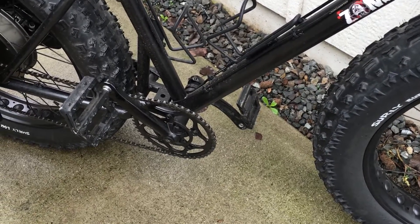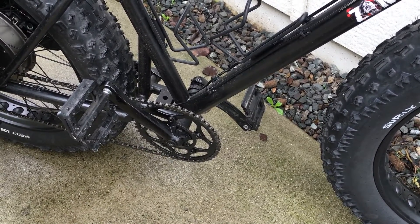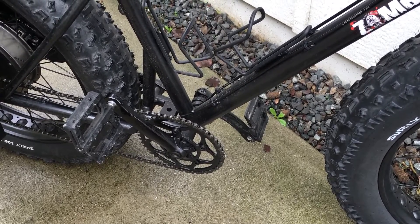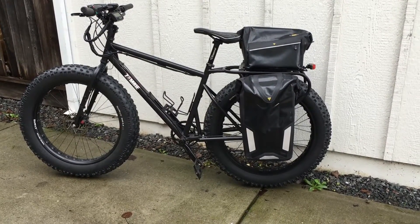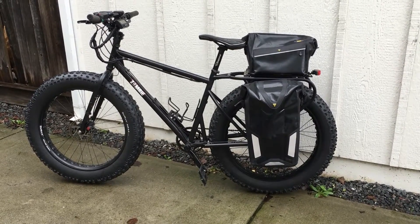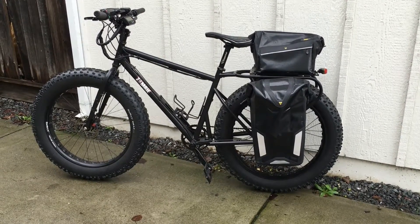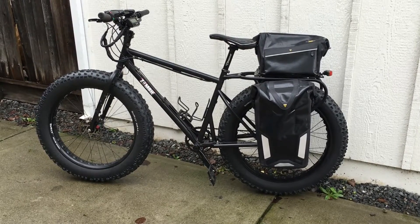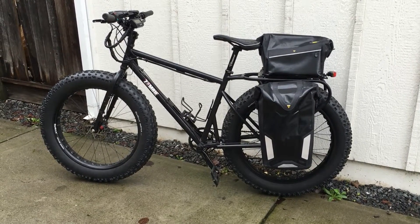Those are 175 millimeter crank arms, Black Ops downhill pedals, a Surly Spider 58, 110/100 millimeter bottom bracket. Here's a view of the other side: the Surly Mr. Worley crankset with a 100 millimeter bottom bracket, 175 millimeter crank arms, Black Ops downhill pedals, Nylah Pro 9/16 inch. You can see the Avid BB7 160 millimeter rotor brakes there.